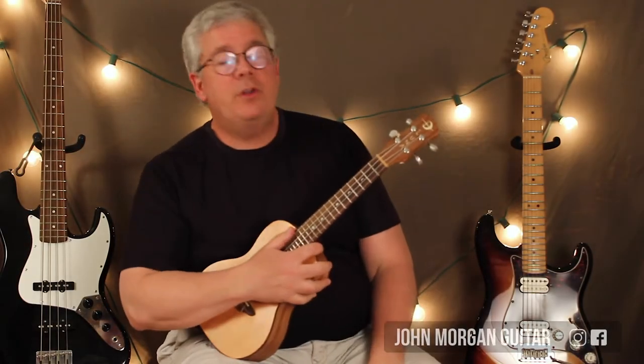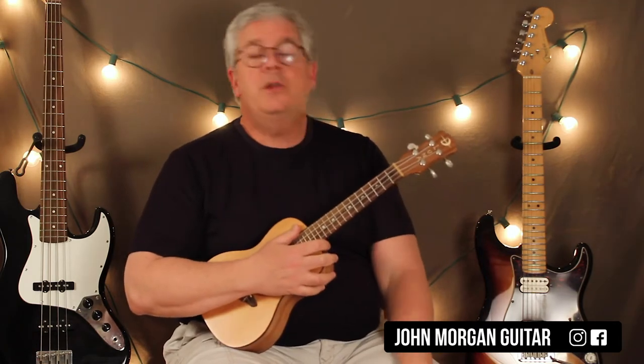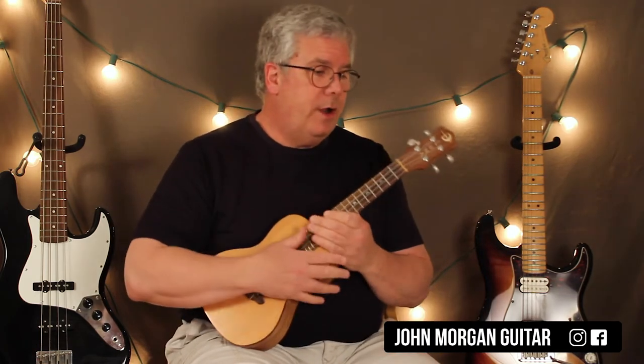Hi, welcome to Lessons with John. Today we're going to try the Girl from the North Country. We did this one on guitar years ago. We're going to try it on the Ook.